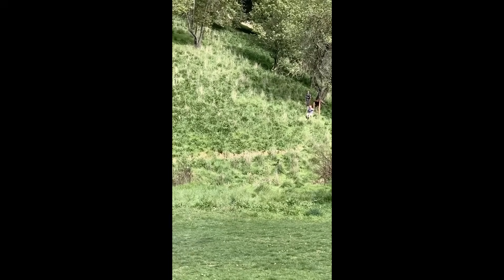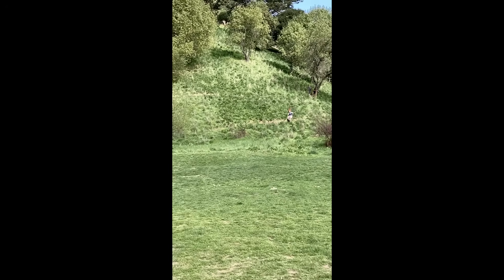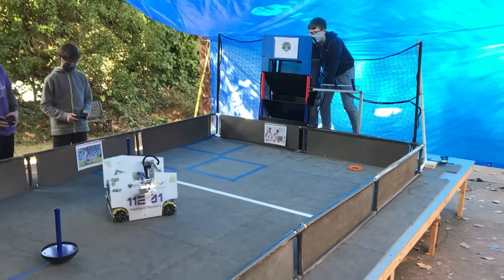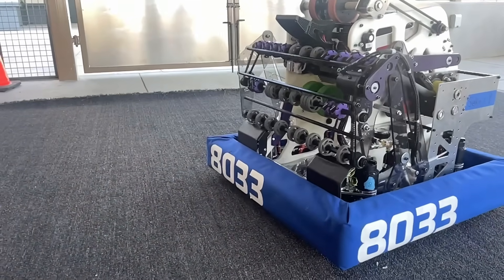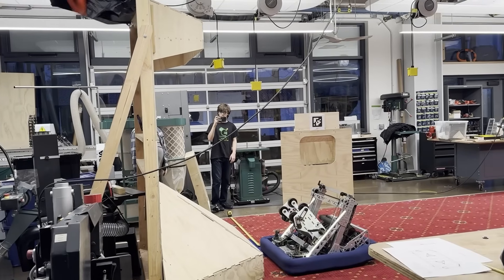This is a DIY zipline. We used to take it to the park, set it up for the day, and then tear it down. First Robotics became the technical frontier of my projects. I learned CAD at the end of eighth grade and used those skills to lead the design of three robots, which I drove at the 2022, 23, and 24 First World Championships.